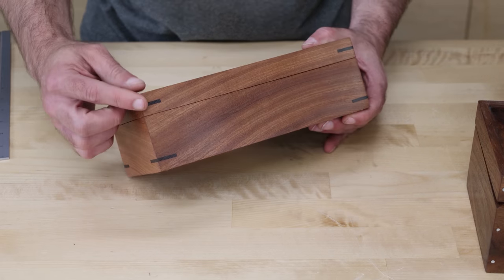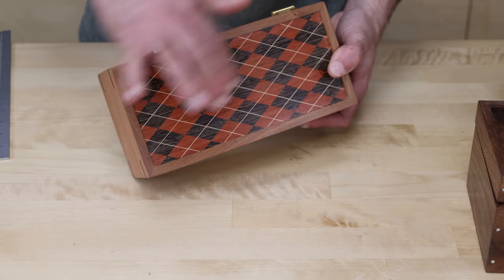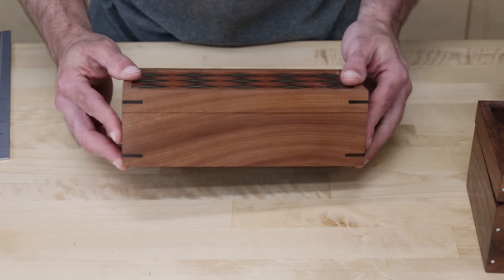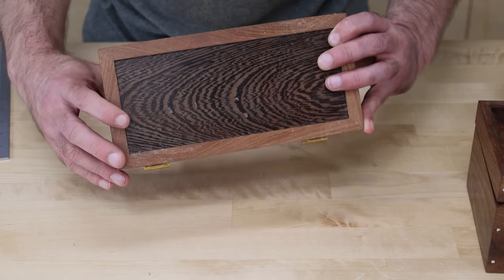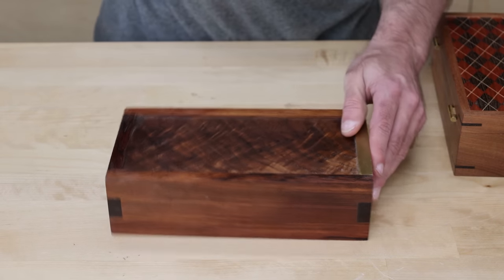I went with miter joints for the sides, but this time I reinforced them with splines — I didn't have to do that at all, but I wanted to coordinate with the lid I made. I used a complementary color, and then the bottom, again, a complementary color — just a panel encapsulated inside of a channel.